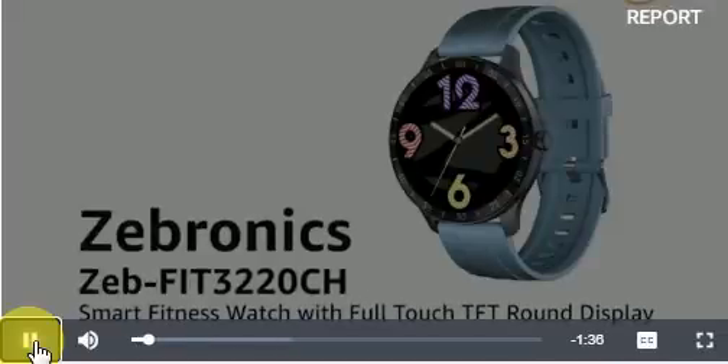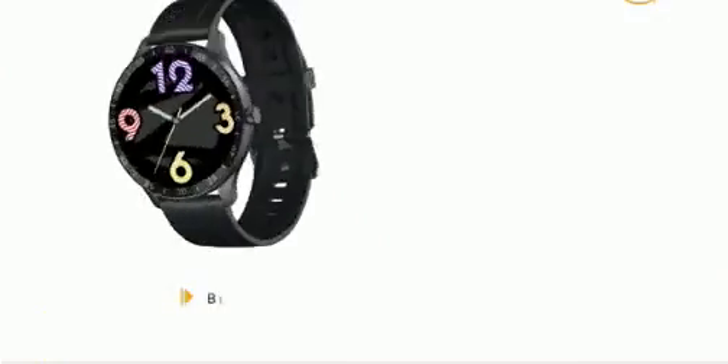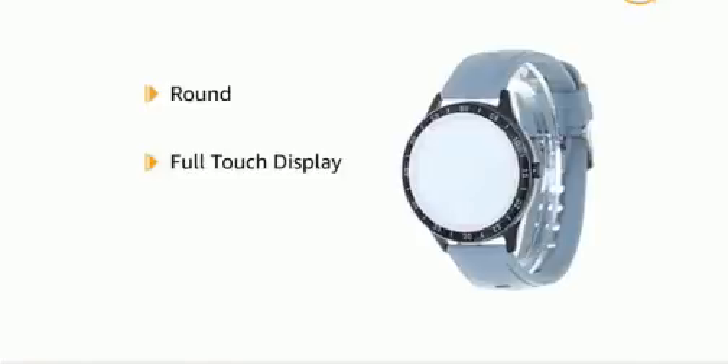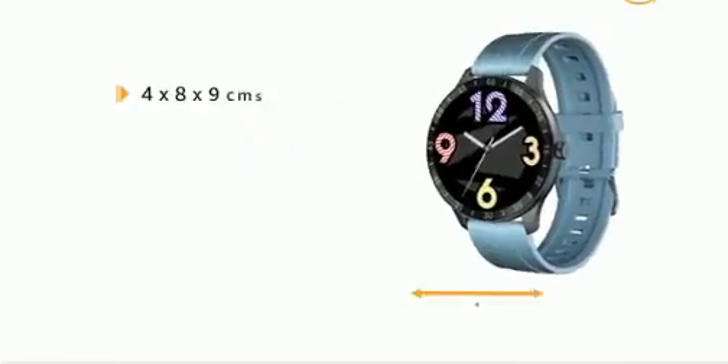ZEB fit 3220 CH smart fitness watch with full-touch TFT round display in blue. It is also available in black and gold. It comes with a round full-touch color display in a metal body.